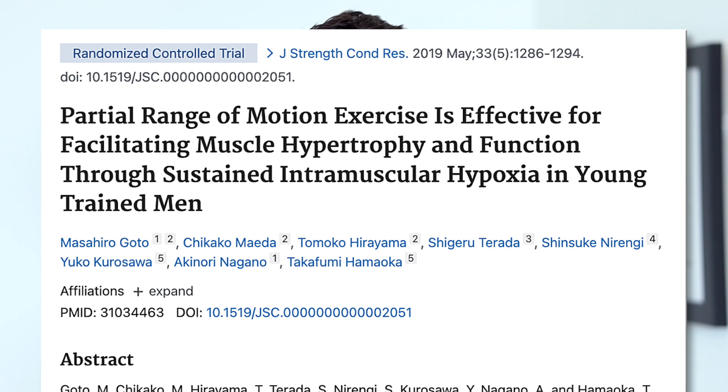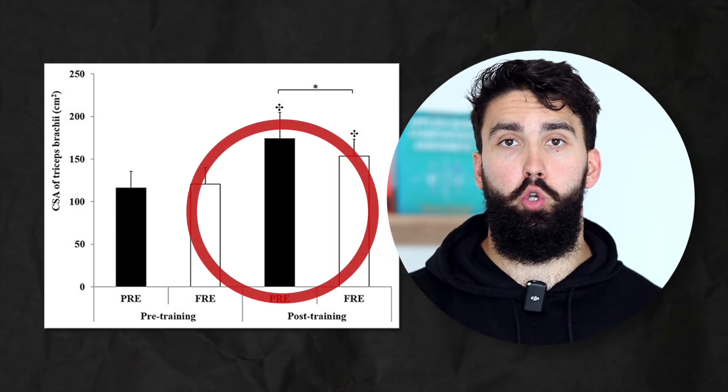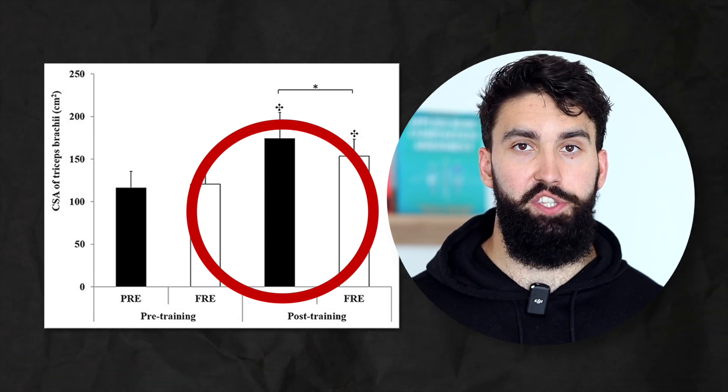Finally, there is actually one study on this topic — by Gotoh and colleagues. It's not directly on constant tension training because the constant tension condition trained more so with lengthened partials rather than strict constant tension, but it's kind of in between the two. In this study they compared constant tension training, roughly half reps in the middle of the range of motion, to doing full range of motion skull crushers. They found that the group training with constant tension — roughly half reps in the middle of the full range of motion — saw more tricep growth than the full range of motion group.